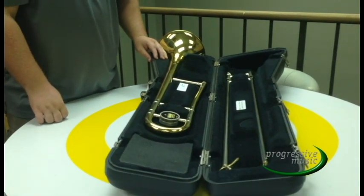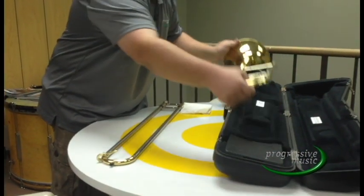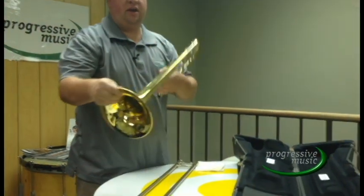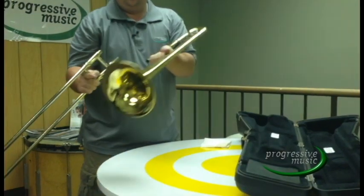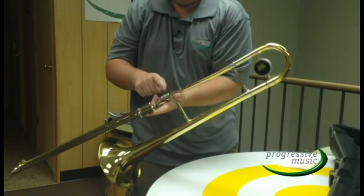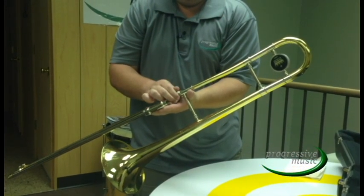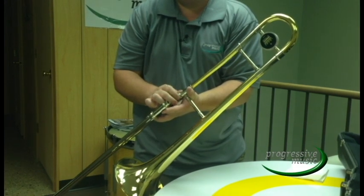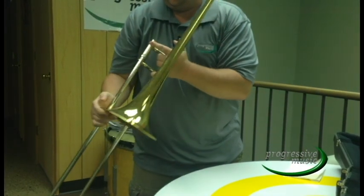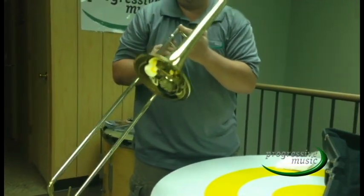Before you play your trombone, you need to assemble it first. You have the slide section and the bell. To assemble your trombone, take the bell in your left hand and the slide in your right hand. The slide connects to the bell in what is called a tenon. You then take the lock nut from the slide onto the bell and turn it counterclockwise until it gets stuck. Your slide should be about one inch from the bell. You have now successfully assembled your trombone.